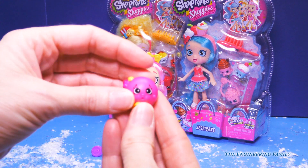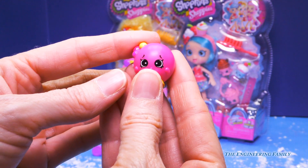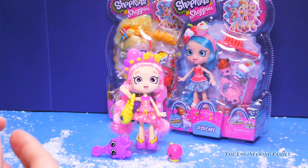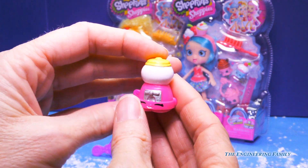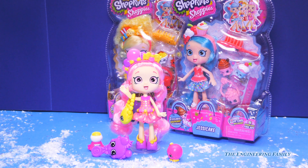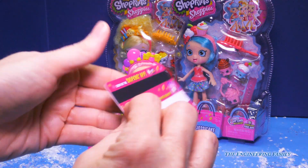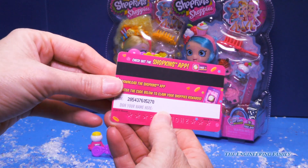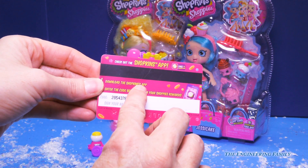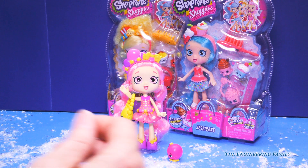It comes with two exclusive Shopkins. So we are going to look at this one right here — this is called Bubblegum Gabby. Look at how cute. Okay, Gabby, you go right there. And this one right here is Bubblicious. Wow, that is so cool — her little face is right there. Each Shoppies comes with a VIP card, just like a credit card. We're going to sign our name on the back — so we'll put 'Engineering Family.' We can go on and get an app — just download the Shopkins app, and here's my code. Is that not awesome? So hopefully we're going to get three VIP cards by the end.